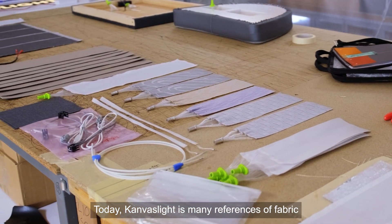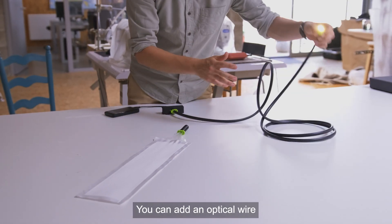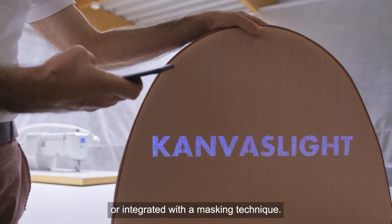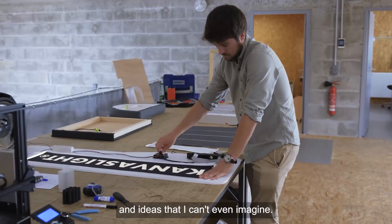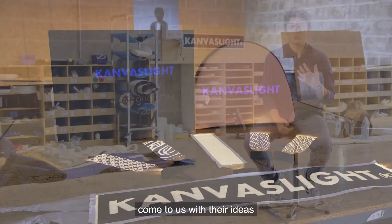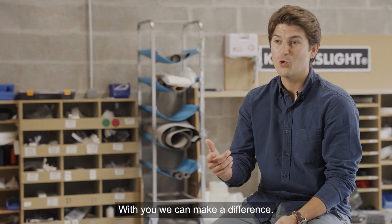Today canvas light offers many fabric references paired with many electronics references. You can add an optical wire between the electronics and the fabric, or add specific logos weaved into the fabric or integrated with a masking technique. In the future it will be available in products and ideas I can't even imagine. I want people to innovate with us — come to us with your ideas and challenge us to make a new integration with canvas light. Together we can make a difference.